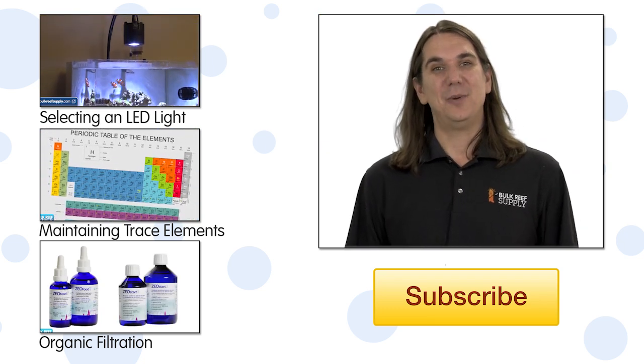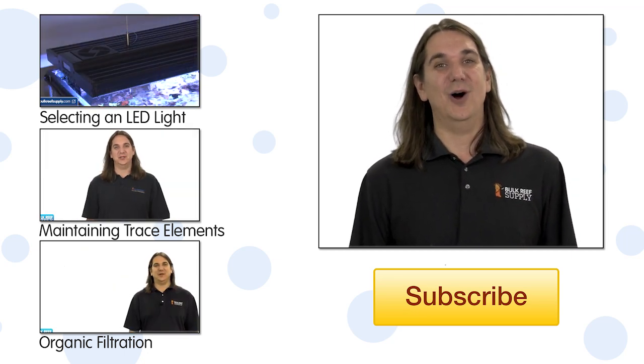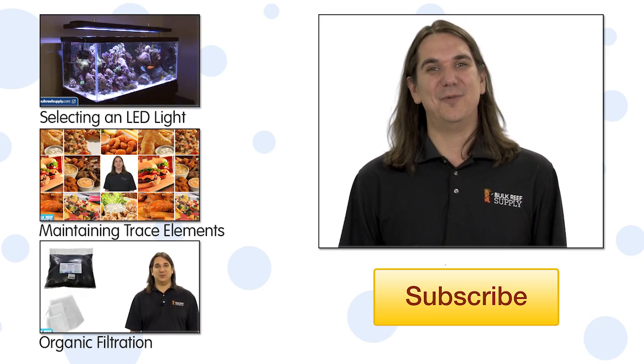That wraps up today's episode. If you have any questions about the Radeon lights or LED lighting in general, check out the comments area below. If this is your first time with us, give us a quick thumbs up and subscribe. See you all next week with another episode of BRS TV.